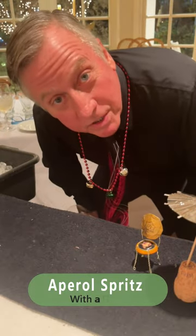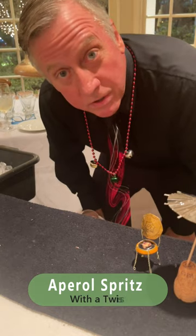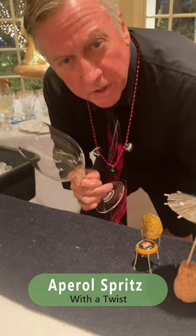Greetings, it's Blake from The Drink Chef, and tonight I want to show you my special Aperol Spritz with just a little bit of twist.